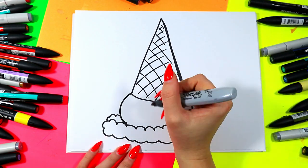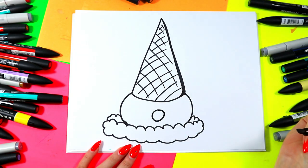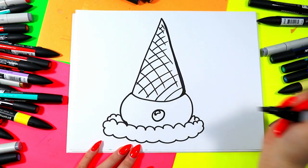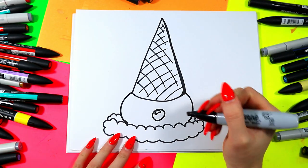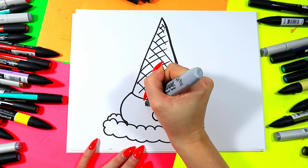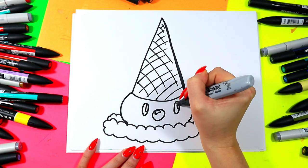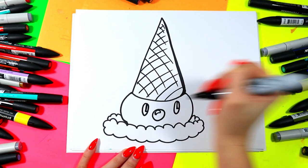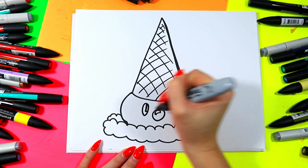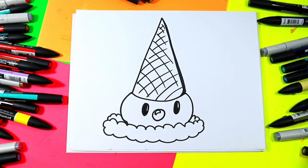Now we're going to give our ice cream a lovely little face. Draw a nice little circle for a red nose, and inside that circle draw a small curving triangle for a shiny spot — that stays white to look shiny. On either side draw an oval for the eyes, and add a little shiny spot in each eye — draw a small capital letter L on each side that stays white. Then color in the dark of the eyes leaving those spots white.